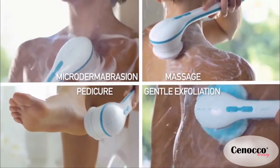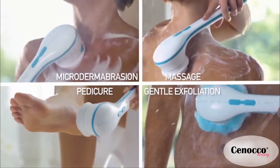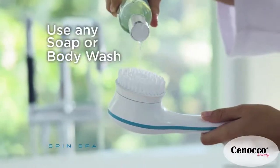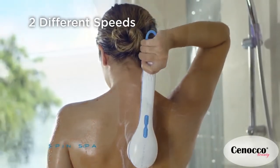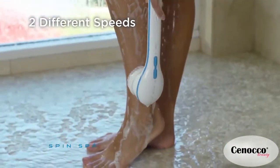Spin Spa comes with virtually every indulgence you could find at a spa, and it's great for everyday cleaning too. Just add your favorite soap or body wash and let Spin Spa do the rest. The extra-long handle makes reaching your back and lower legs easy.